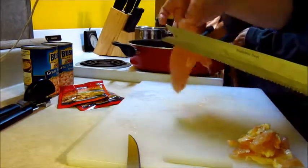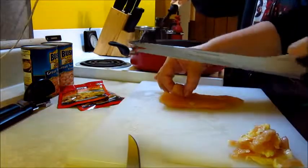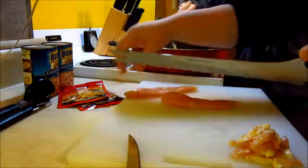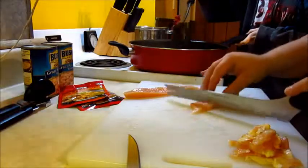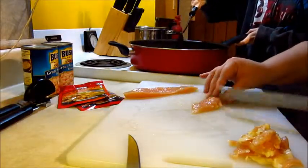While she's been doing that I've been stirring the chicken here as we're frying it up in her little wok. You don't need a wok for it - any pan will do.